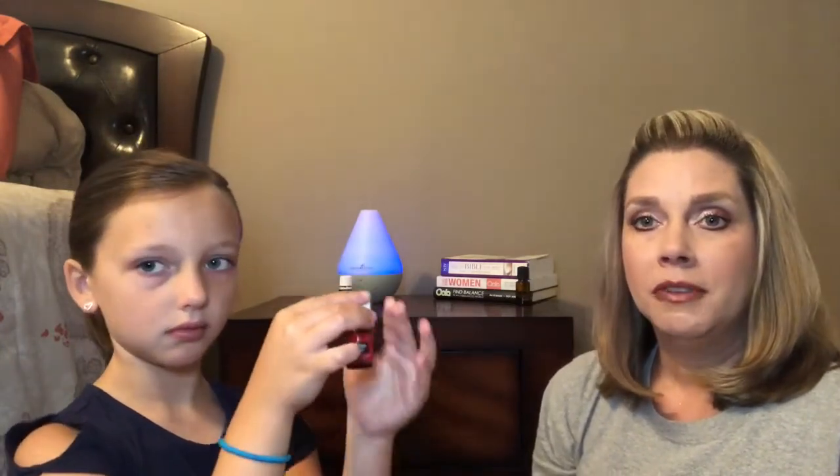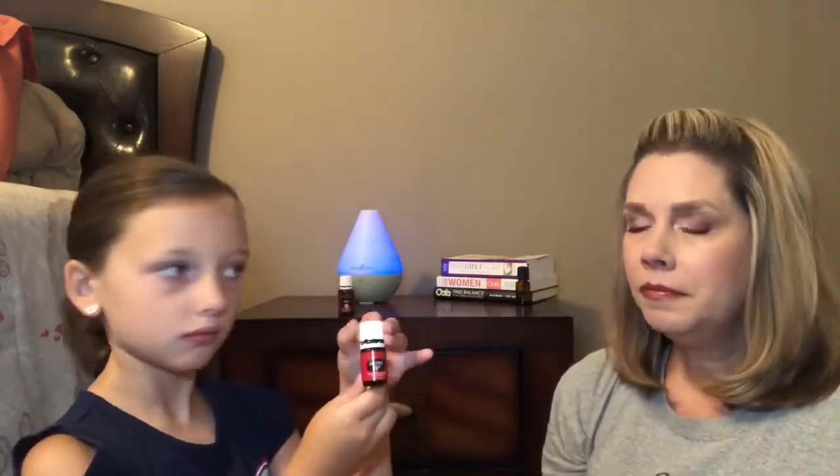Next is Christmas Spirit, and it smells like Christmas — just really good in the diffuser. Come November, December, and January I'm diffusing this one quite a bit. I do add some extra orange to it, and it just reminds me of cookies and things like that baking in the oven. It's a good one for Christmas time.